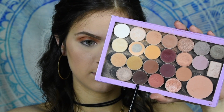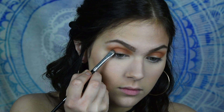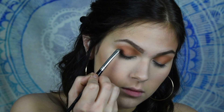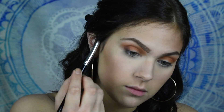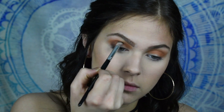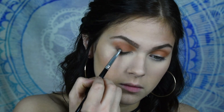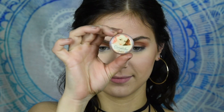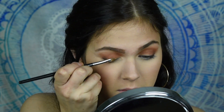Then I'm going to be taking Americano, which is another Makeup Geek shade, and I'm going to put this in the outer corner. I'm really going to focus on making this into that outer V shape, and then bringing it a little bit into the crease, just to add some more definition and a little bit more depth to the eye. And then I'm going over all of that with a blending brush one more time before I apply the Overshadow by the Balm.